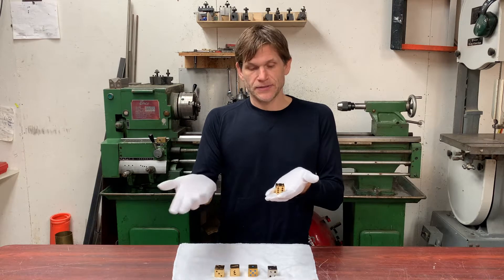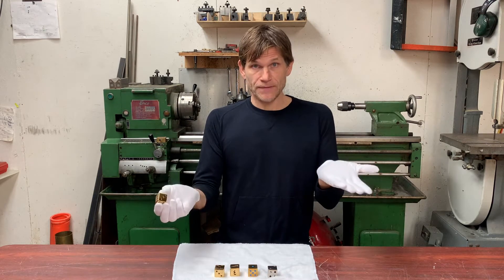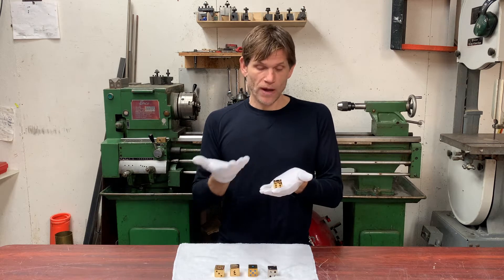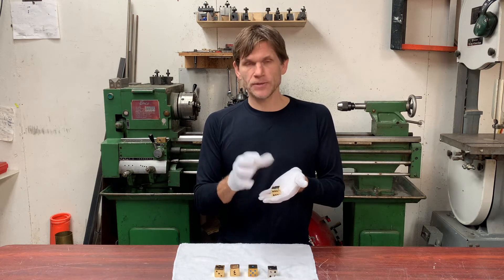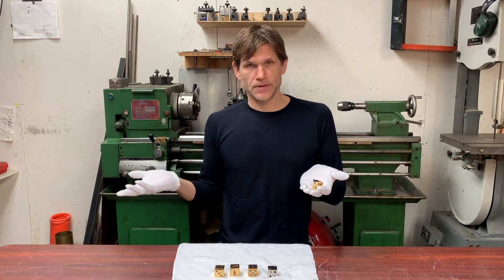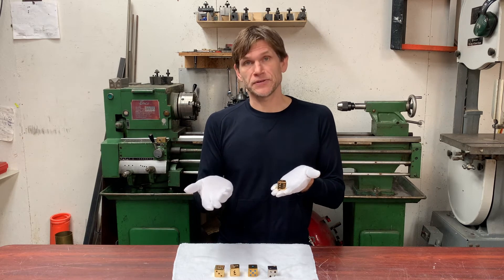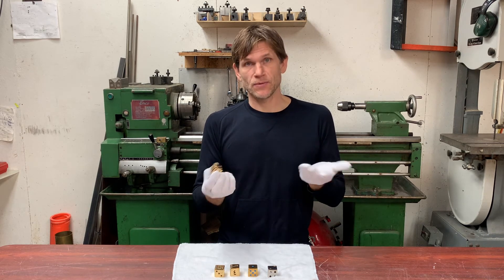The conductive wire holding the parts together is then cut apart and the parts are removed. So that's what it takes to take this brass dice and gold plate it. It's quite a few steps — quite a bit more work than I expected. I'm always fascinated by watching these industrial processes. They've been refined over many, many years to figure out the most efficient method. It's always fascinating to watch. Thanks for watching.